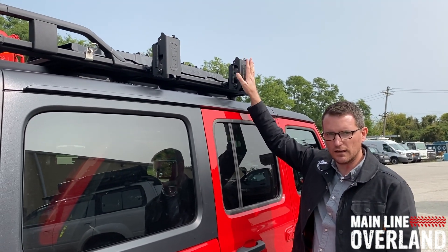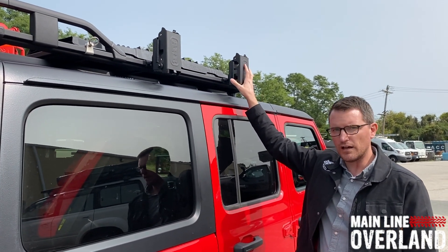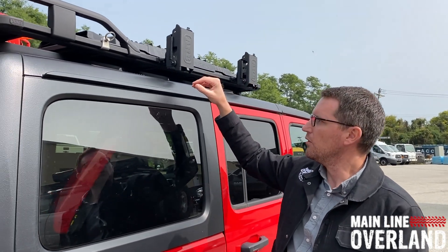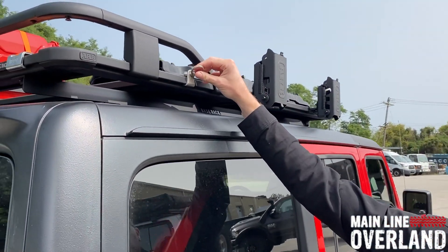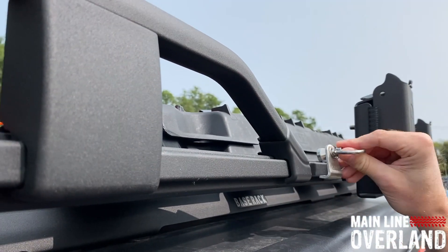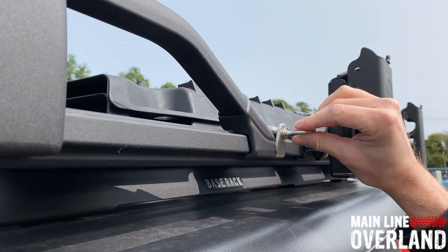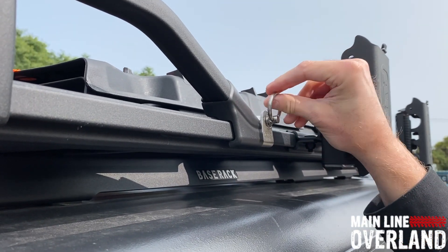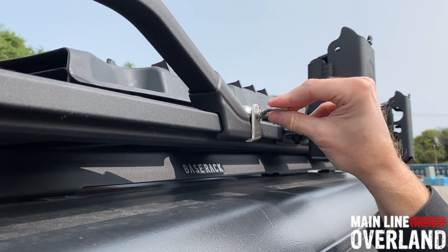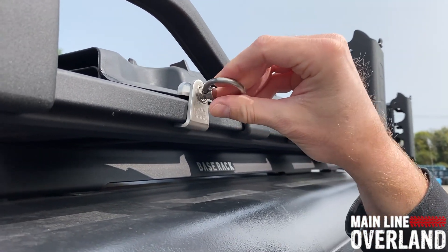Right here we've got the high lift jack mount option. They also have mounting options for the ARB jack as well. We can see these movable tie-down rings — if I turn this, I can easily remove it and place it anywhere on the rack, lock it in place, and under tension it's going to lock up and be a nice, firm mounting setup.